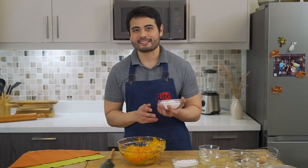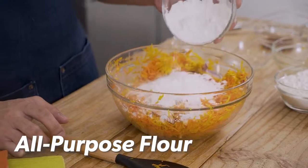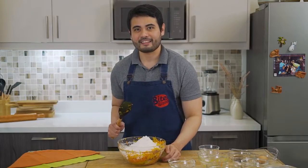After giving it a good mix, it's time to place in our all-purpose flour and our cornstarch. Now it's time to mix it again.